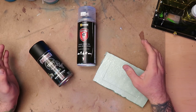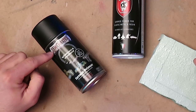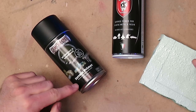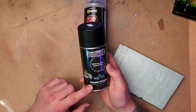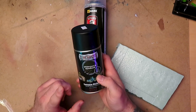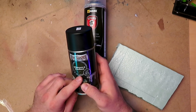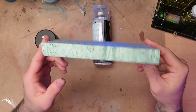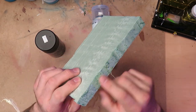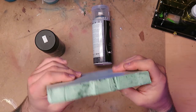Welcome back to the channel. Today we're doing a quick product review of the Game Master terrain primer from Army Painter — a foam safe spray paint that you can use on XPS foam, styrofoam, MDF, and fiberboard. When I say foam, I'm talking about this blue construction foam — the closed cell construction foam that you find at Home Depot or Lowe's.